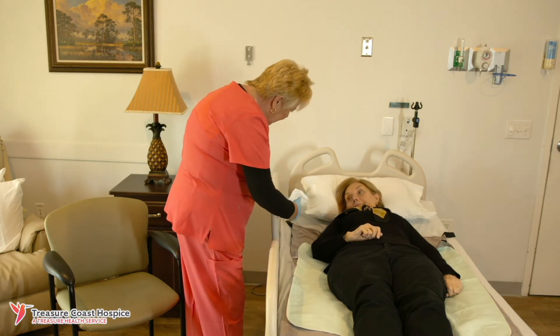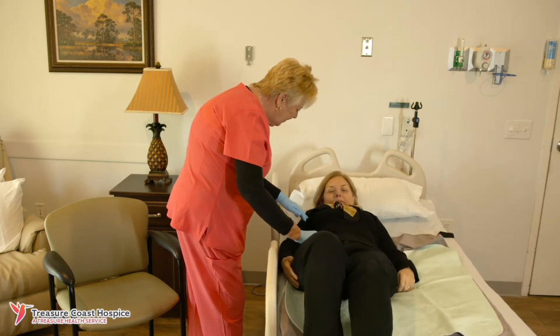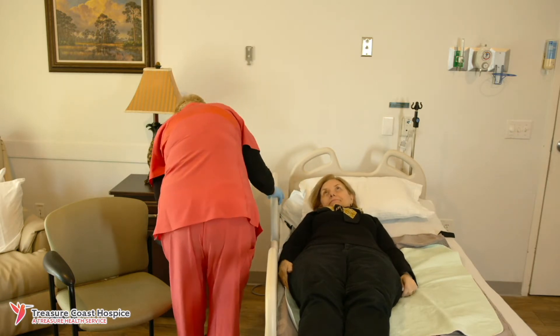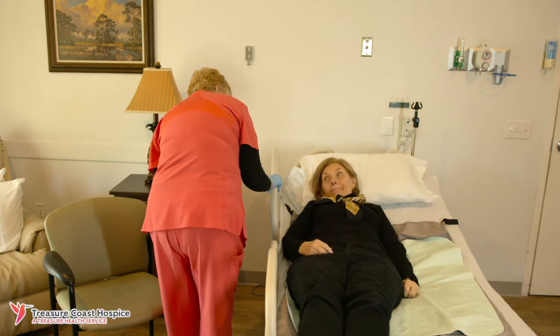Ask your loved one to move to the side of the bed that they will be sitting on. Raise the head of the bed and lower the side rails.